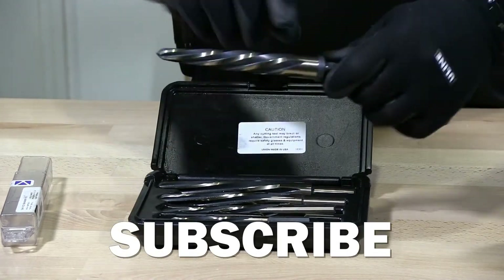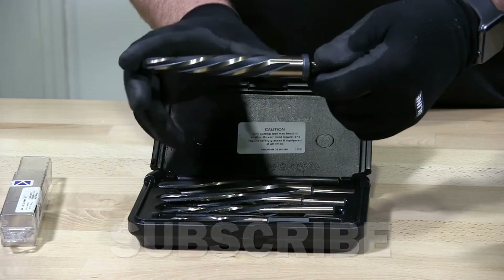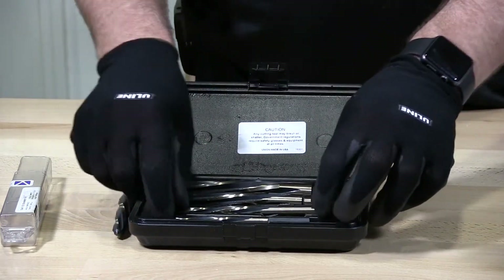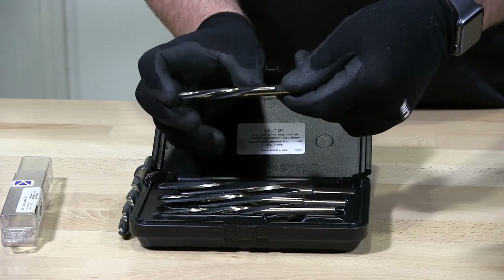The drill surfaces are about 5 and a half inches long on the 3/4 inch. Obviously as you go smaller down to a 3/8, that one is probably about 3 inches long overall.